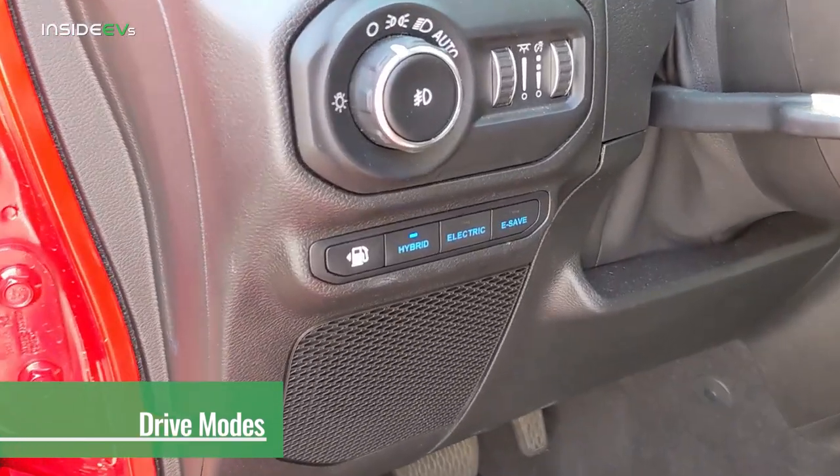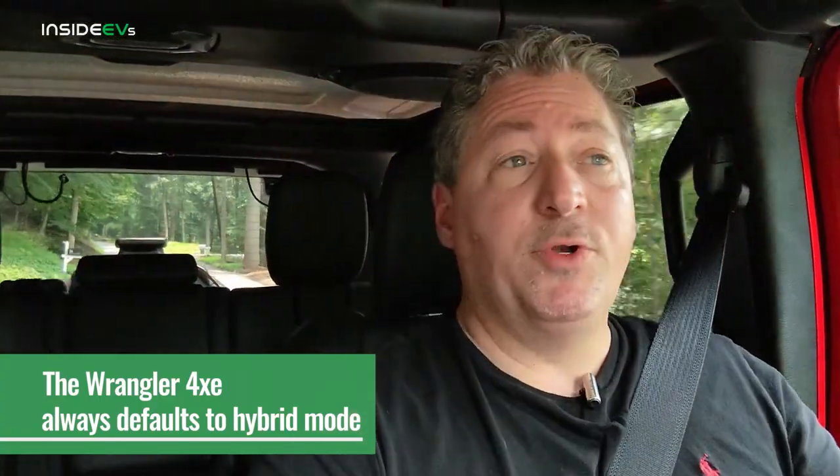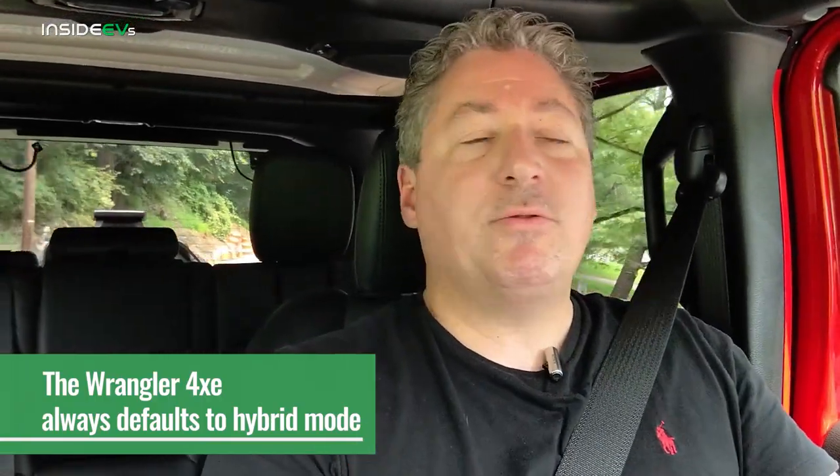The Wrangler 4xe has three primary drive modes. The first is hybrid, and that's the mode the vehicle always defaults to. There's no way to change a setting and have it default to all-electric mode upon startup. I wish you could, because I think many Jeep owners would appreciate that, especially when making short trips around town. You cannot set it to default to all-electric mode — you've got to press the button every time you start the car.